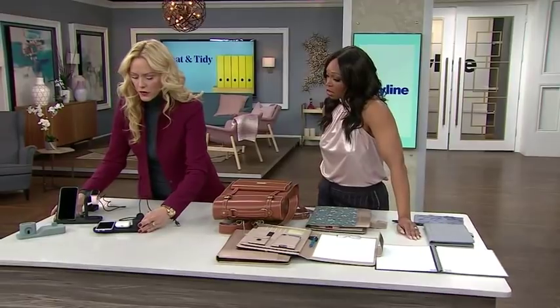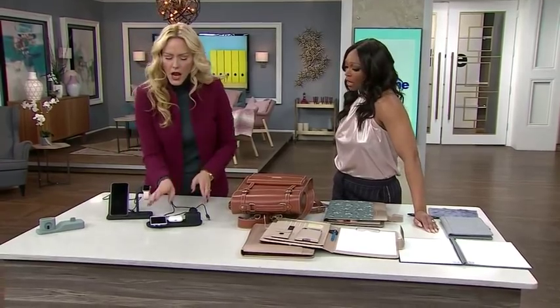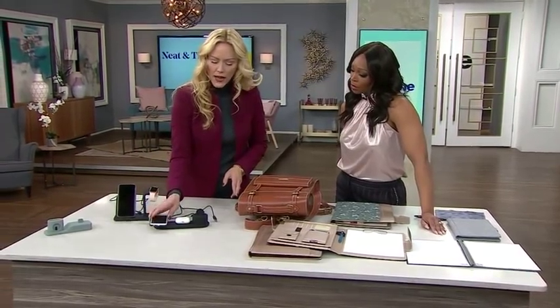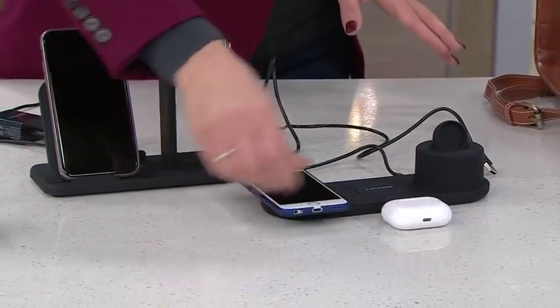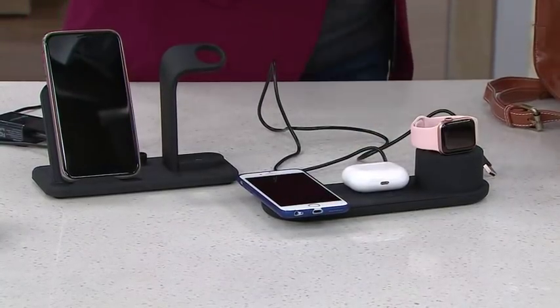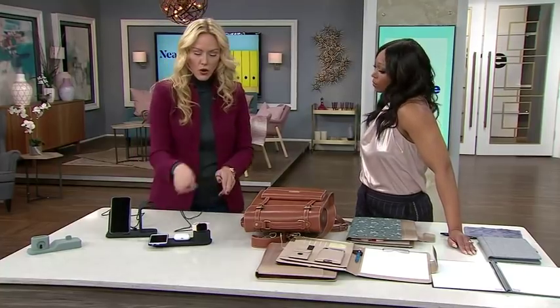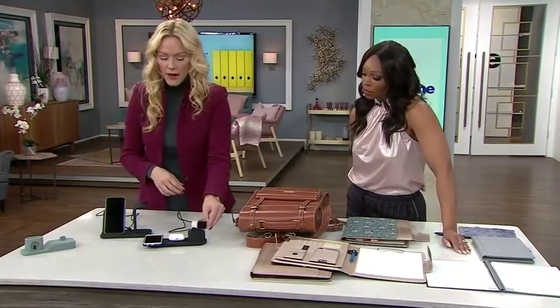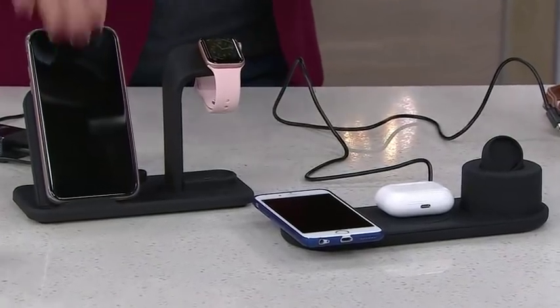Speaking of cords, let's get rid of them. The lovely advancement of technology means many of our devices are now wireless charging — not all of them yet, but they're getting there. I like this one because all you have to do is place your wireless earbuds, your phone, or whatever it is on top of it — your watch sits there too if you've got a smartwatch — and the only cord is this one cord. You don't have three or four cords. There are lots of different styles; I encourage anyone to look around on Amazon because it's just limitless.